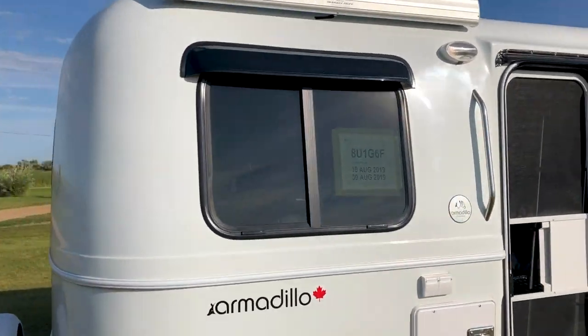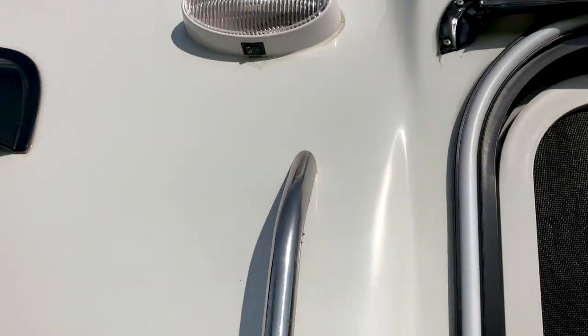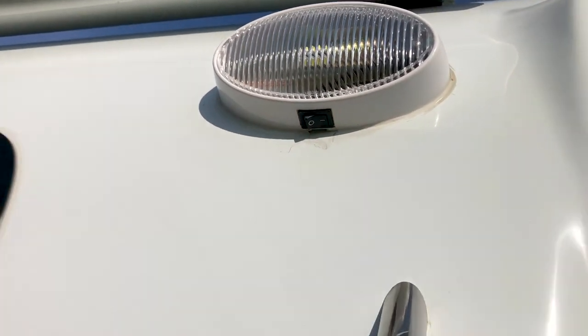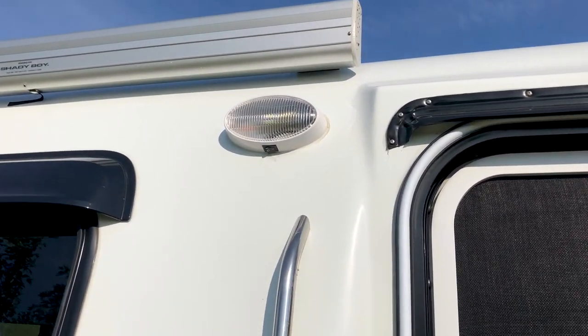A couple other details out here which are nice: we have some external outlets and also a light out here which can be controlled either from inside or from out here.